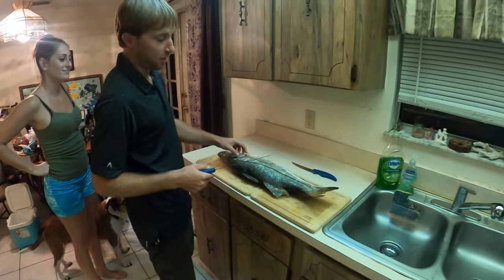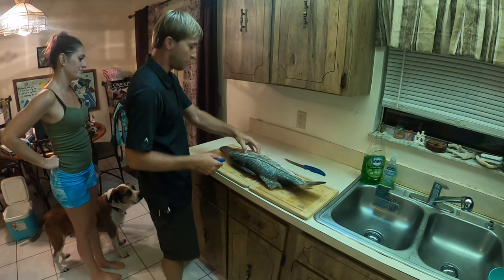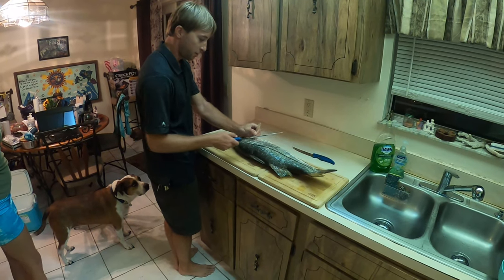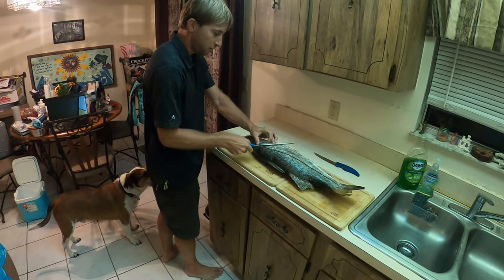Alright guys, we got this one last night — she's frozen solid. We're gonna do a little clean and cook. It's probably been on ice for almost a solid 24 hours now, let's get started.